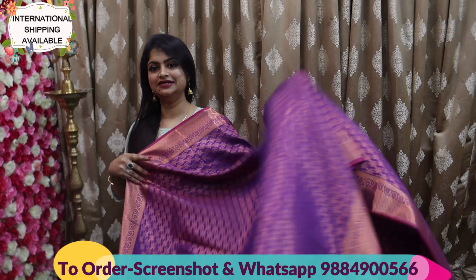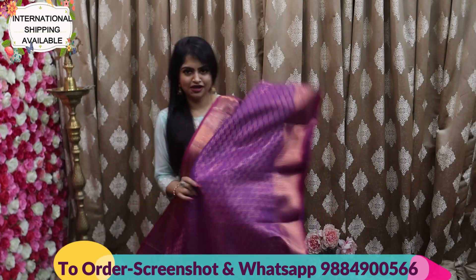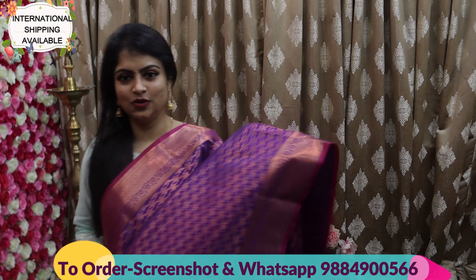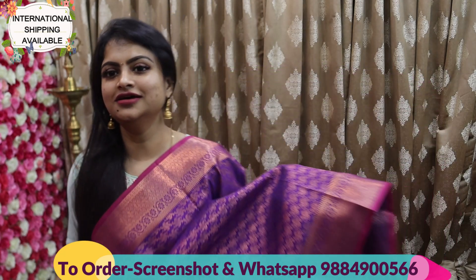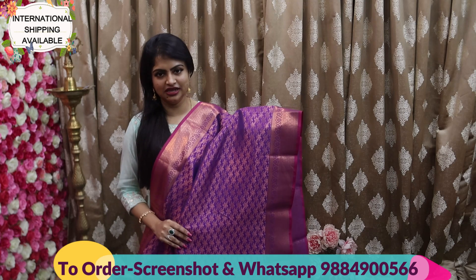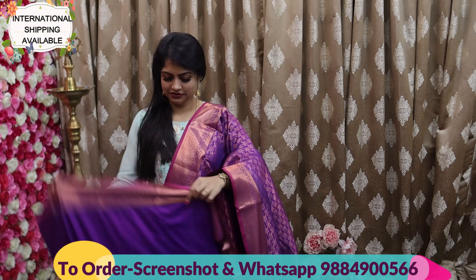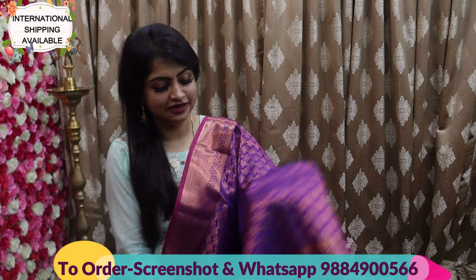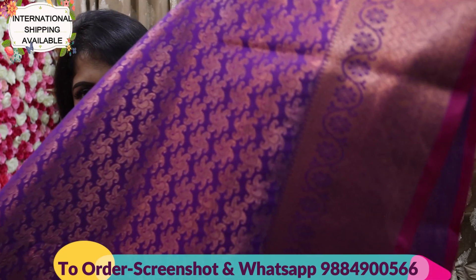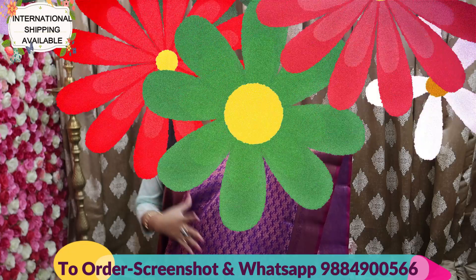Next is a beautiful purple color with lots of puttas. Last time one purple design came and it was completely sold out. So purple lovers, don't worry — a new design has arrived. It's a beautiful purple color along with a very stunning motif. Very apt for festive look.